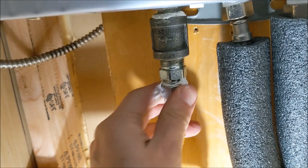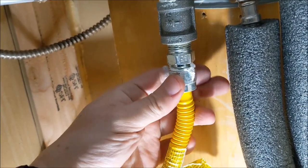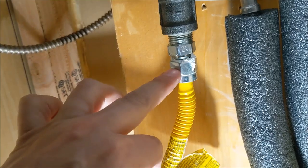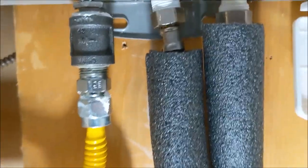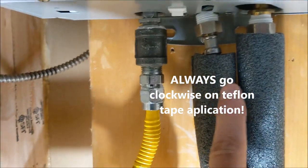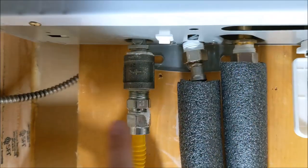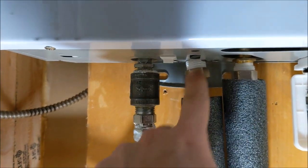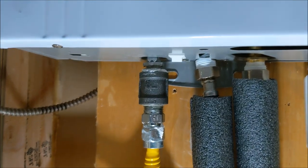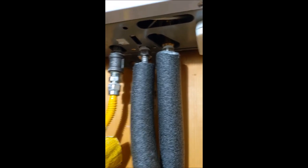Don't worry about any excess sealant coming through. You don't need to go a whole lot with your wrench — just maybe a quarter turn after hand tightening. Make sure you hold the fitting on the heater side while threading in the pipe. One important thing I forgot to mention earlier: when you're putting your teflon tape on, always make sure you go clockwise. That's the same direction as the thread, so your tape won't bunch up or unravel as you thread the fitting in.